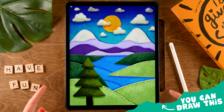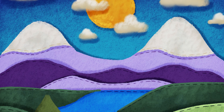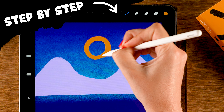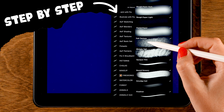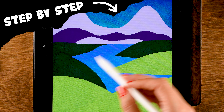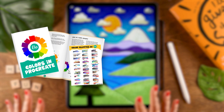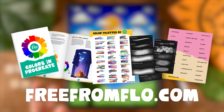During this tutorial I'd like to show you how you can create this colorful landscape which looks like it has been made of felt. It's super easy, I will guide you through all the steps, and great news — we will be using two new brushes which I have just added to the Procreate Treasure Chest, which you can get by going to freefromflo.com, or if you are already a newsletter subscriber just check the newsletter.